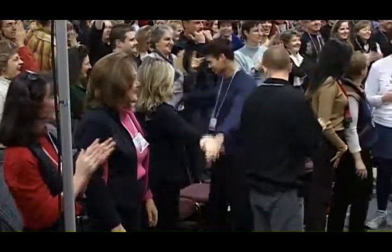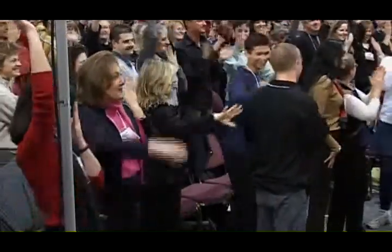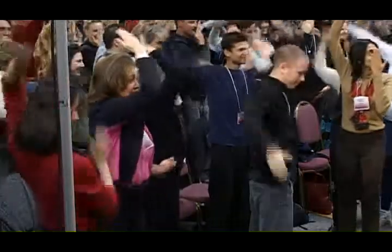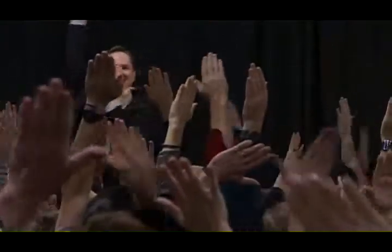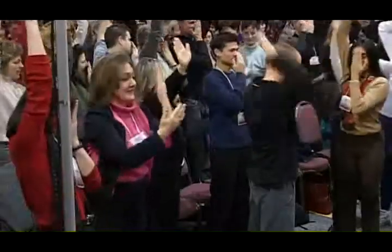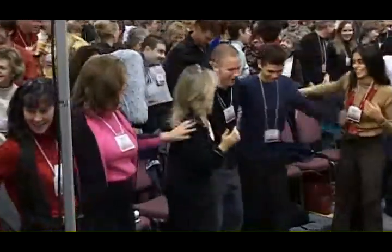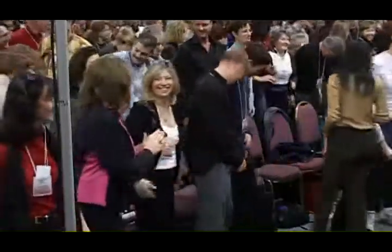Come on — one, two. Behind your head and up. That's it. Pat the person on the back next to you — good job. Have a seat.